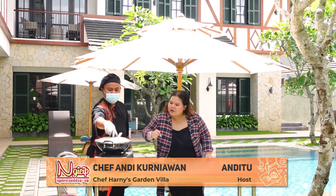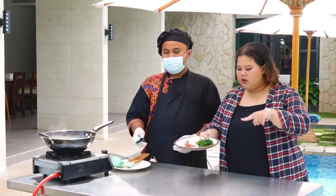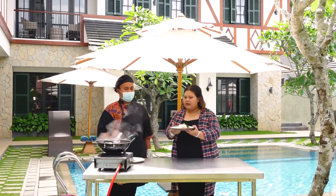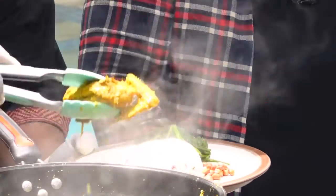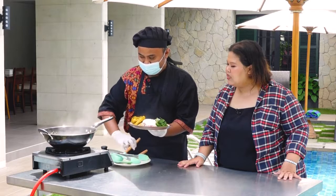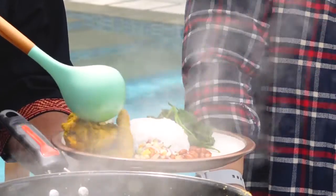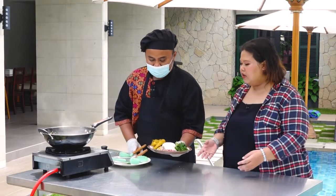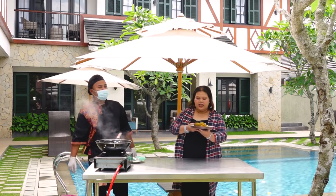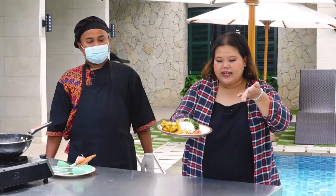Oke, ini udah 2 jam ya. Udah sekitar 2 jam, udah aset. Dibuka dulu Chef — nah ini udah aset tinggal di-plating aja. Kita sudah siapin kangkung rebus, terus ada kacang, sama ada sambal matahnya. Ini kayak gini aja udah bisa ya? Udah bisa langsung, terus dikasih bumbunya lagi. Wuh, wanginya ya Allah. Ini sudah jadi — ini adalah ayam betutu khas dari Harnis Garden. Langsung aja dicobain. Mantep!